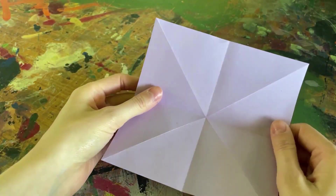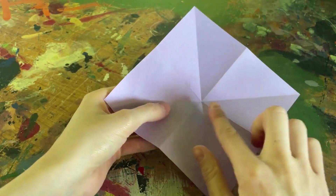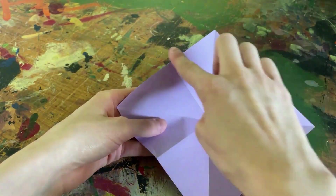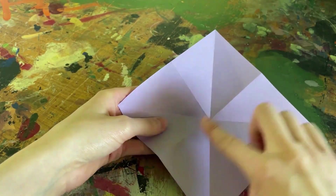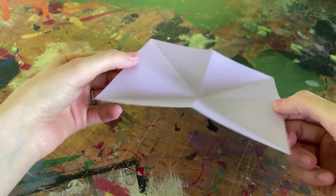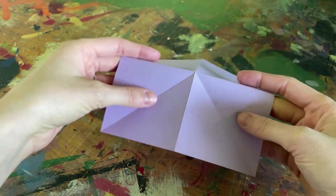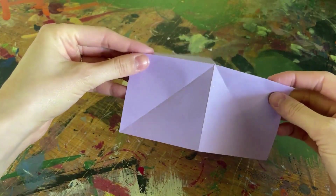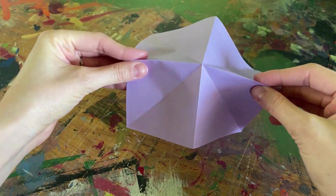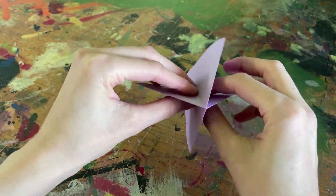Once you have that, go ahead and open the paper up again one last time and locate the side where your diagonal folds create a valley or fold downwards, and where your horizontal and vertical folds create a mountain or fold upwards. Once you find the side that does this, you'll pinch the sides of the horizontal lines together and push inwards, folding the paper down and in, creating almost what looks like an X that points down and creates four sides.